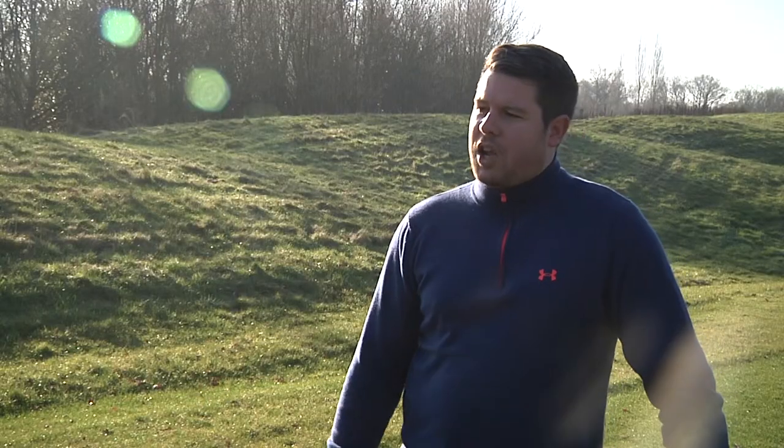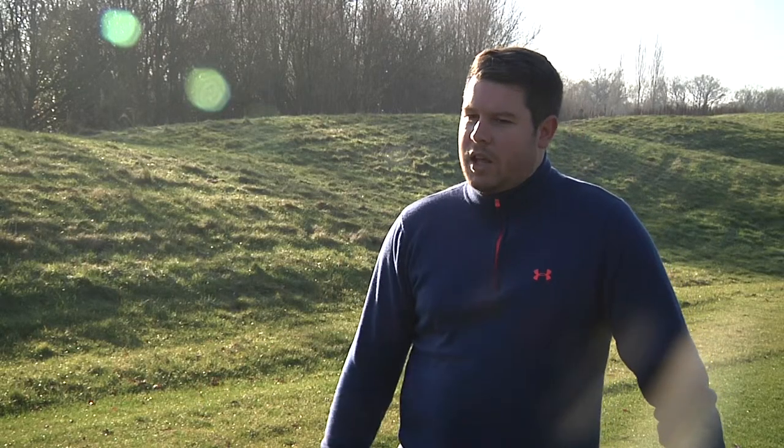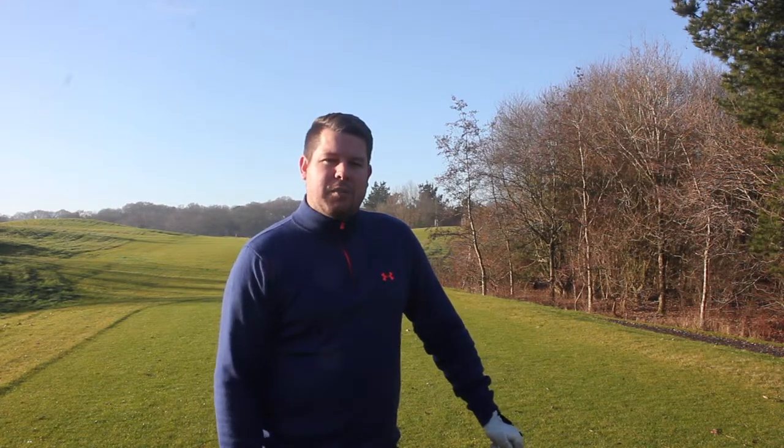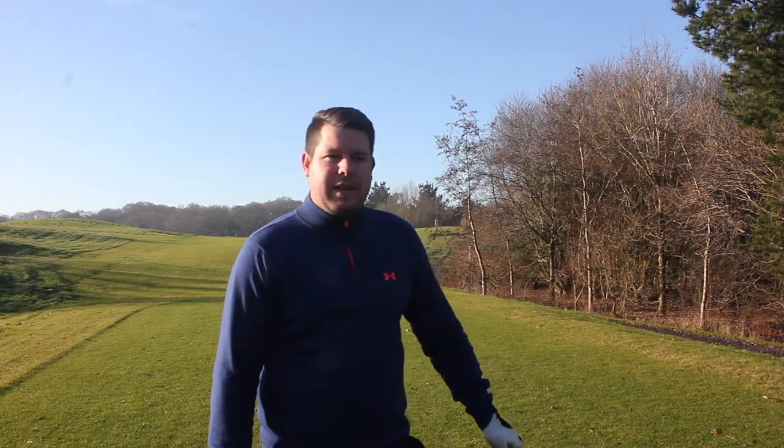We've got a slope down the right hand side that leads into the tree area. We've actually sloped it using the landfill off the left hand side — bit of rough, bit of trees up there. So any pulled shots may be in a bit of thick rough. I'm going to hit a shot off the fourth tee. My target is a bunker, very central in the middle of the fairway. Measures at about 200 yards so I'm just going to hit a long iron.